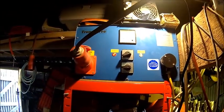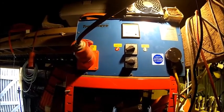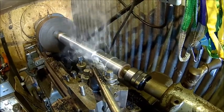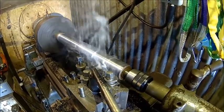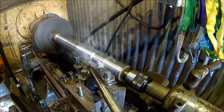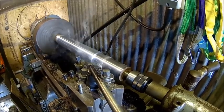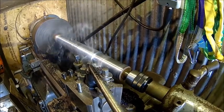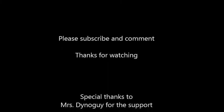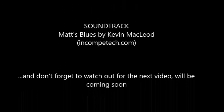That's it from the Transwave repair — unexpected, but it's gotta be done. Thanks for watching, thanks for subscribing. Until next time.